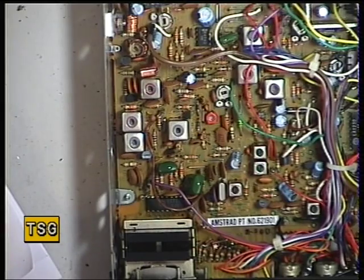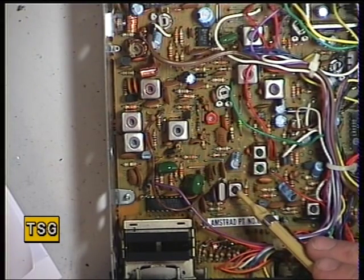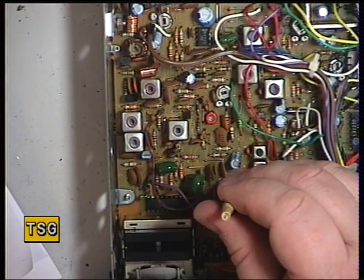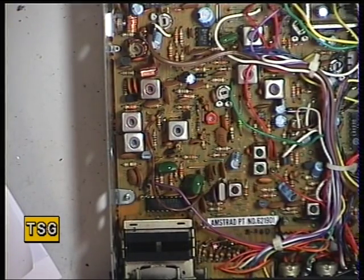Now we need to check the transmit frequency. Transmit should be on channel 20, 27.79125 MHz. It's showing 27.79115. Sometimes as these radios are now 30-something years old, they don't always pull up and you may need to change the 10.24 crystal. But we'll adjust it with the coil and see if we can bring it up. And it has come up to spot on 27.79125. So that concludes the transmit alignment on the Amstrad 901.